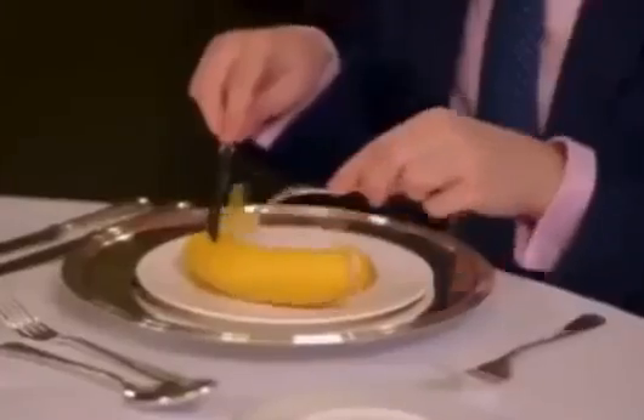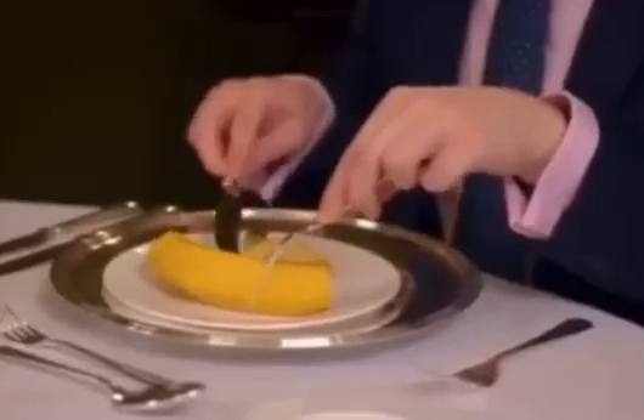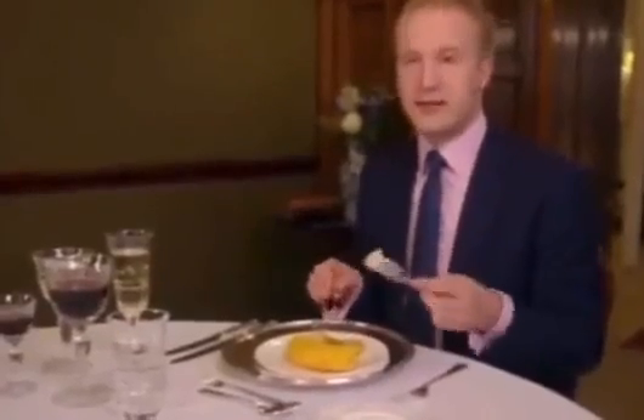Then we cut off the other end. And then we turn the knife on its side and go into the skin like so, prizing it open. And then cut a little bit off and eat like so.